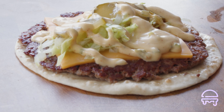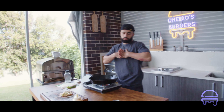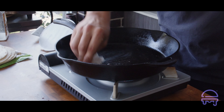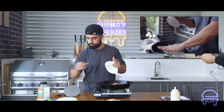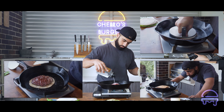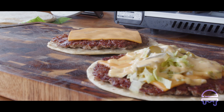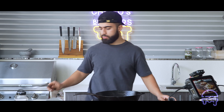We've still got two more to make, so cue the montage.